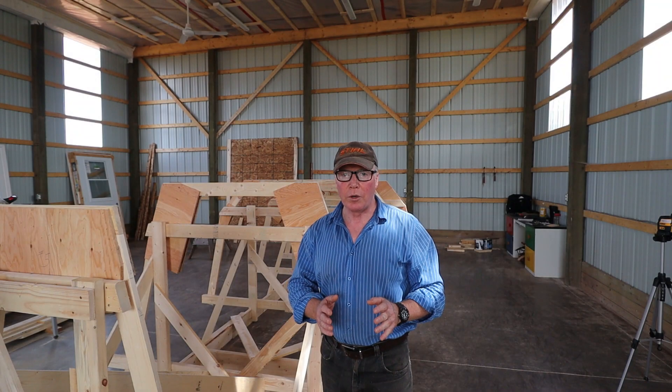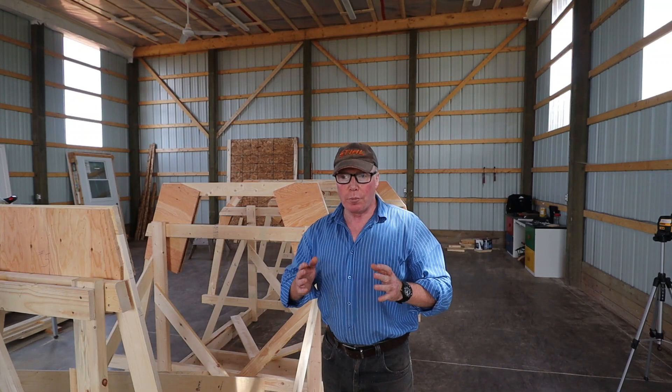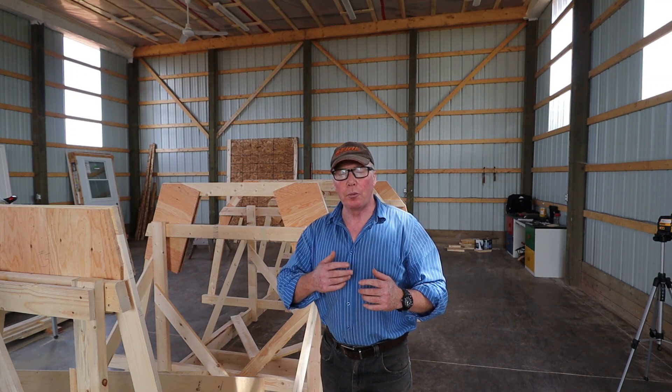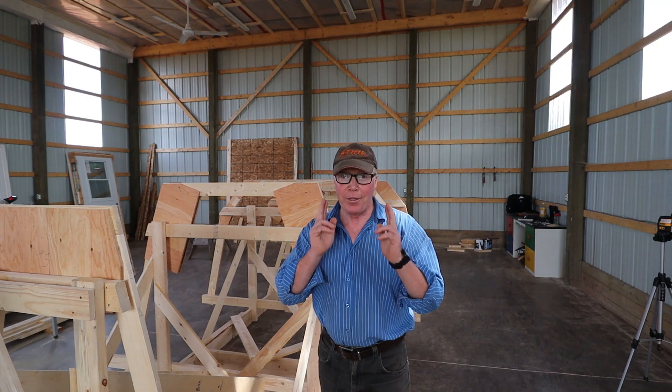In the next episode I'm going to be shaping the actual stem piece and attaching it. I'll also be scarfing together some wood to form the sheer of the boat, and I'd like to go over the progress we've made to date on the actual building plans — it'll be very interesting, I assure you. All right, until next time Rovers, thanks for watching.